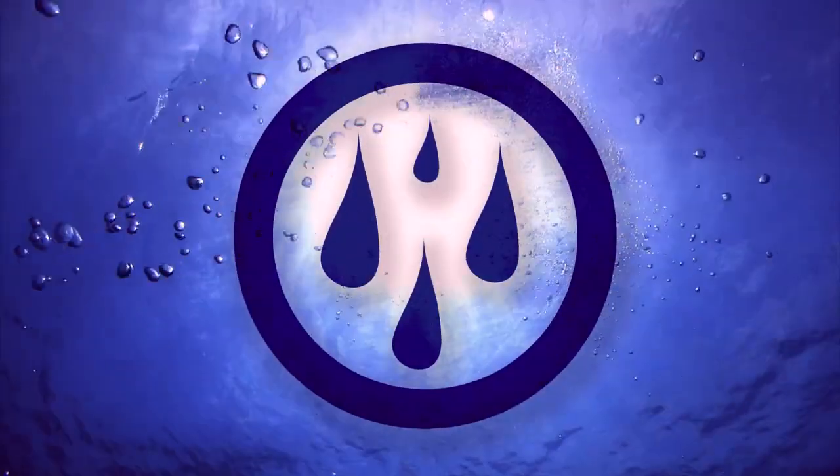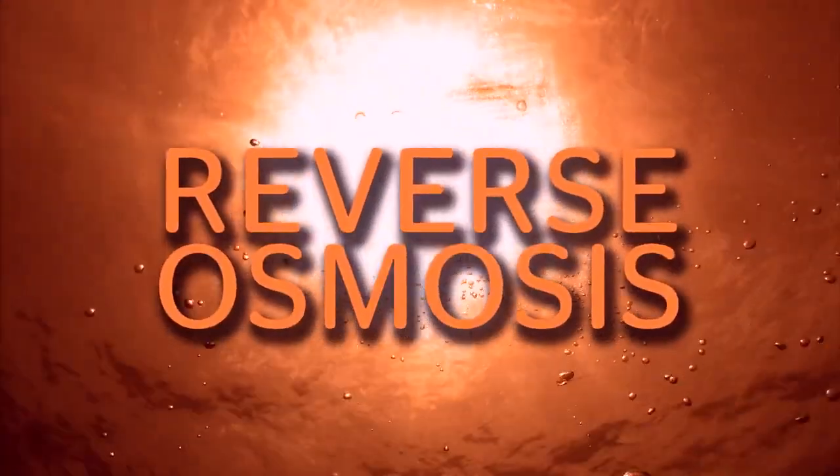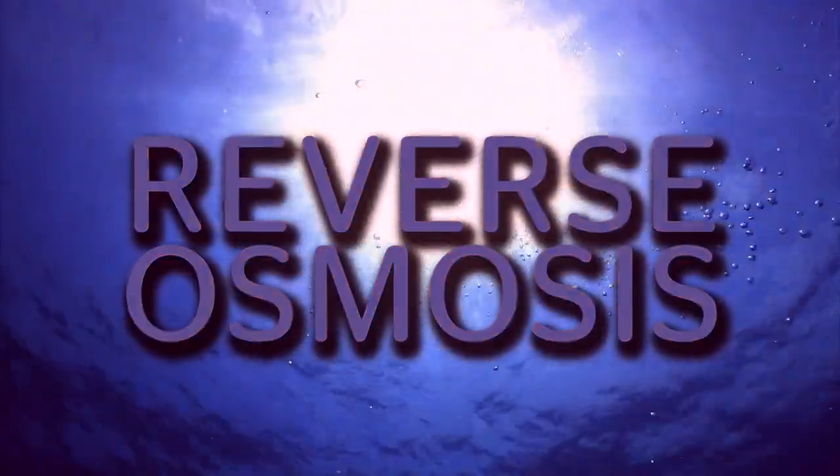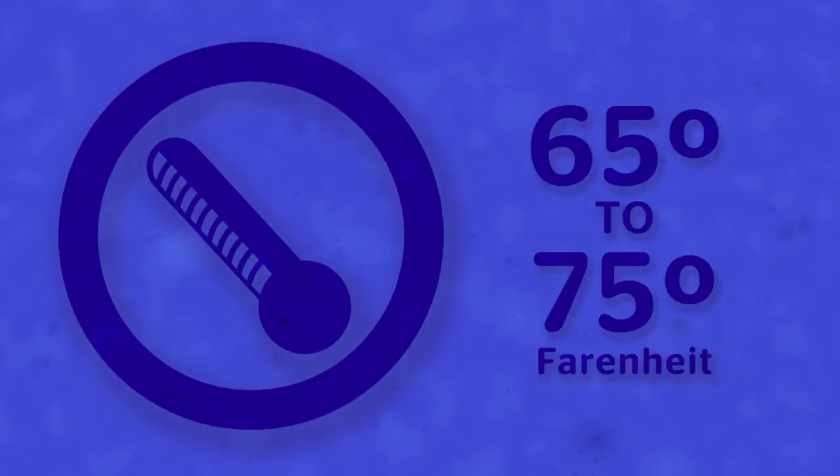You need to start with clean water in your reservoir. If your local water isn't clean, consider using an RO, or reverse osmosis machine, to start with clean water. Your solution should always maintain a consistent temperature between 65 and 75 degrees Fahrenheit.